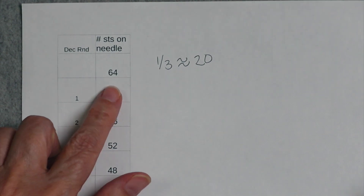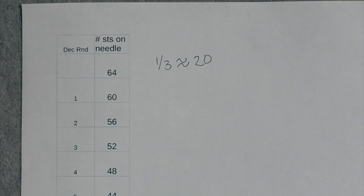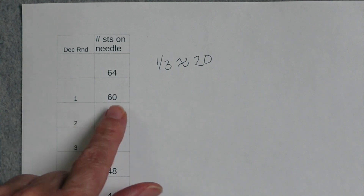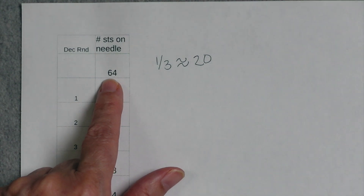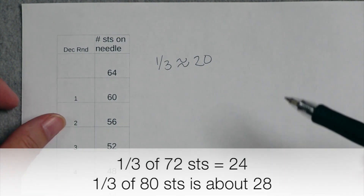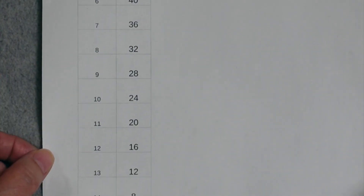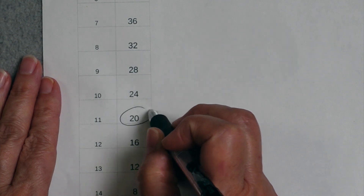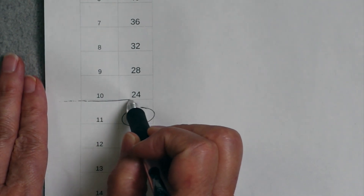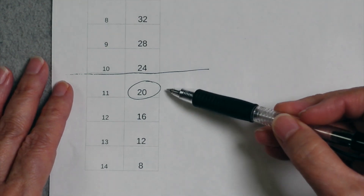We're going to assume we have a sock with 64 stitches. We work four decreases every decrease round until we have about a third of the stitches remaining, so we need to figure out what a third of the stitches is. If we divide 64 by three, we get about 21.3. It needs to be a multiple of four because we're getting rid of four stitches each time, so a third of the stitches is going to be about 20. I want to show you this visually — that would be this point right here, so I'm going to draw a line here — this is the point where we start working sequential decrease rounds.